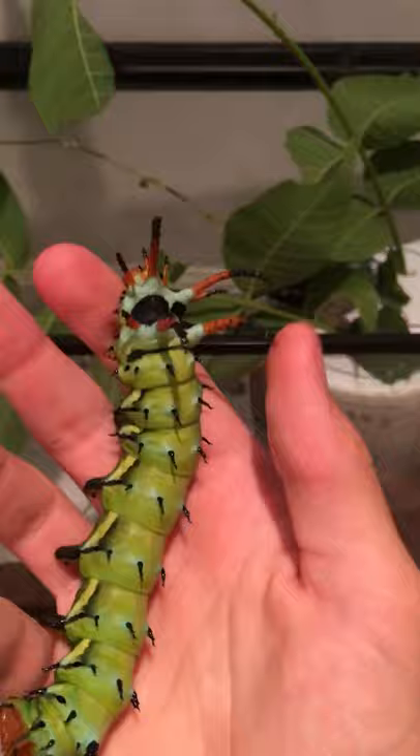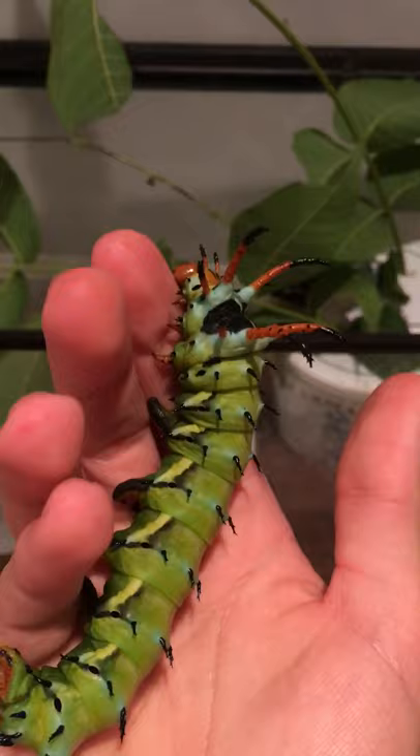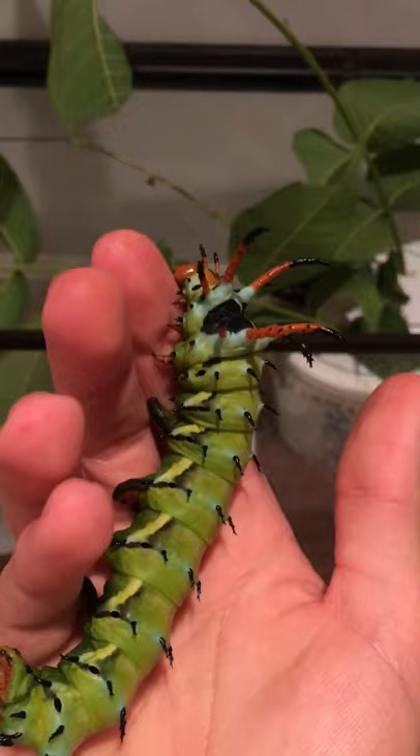These spikes are just sort of like a ruse — they can move. But these little black ones are actually a little bit hard, not extremely hard. And they're not poisonous or toxic or whatever. You can touch them and touch the spines. They're not gonna hurt you. They're perfectly harmless.